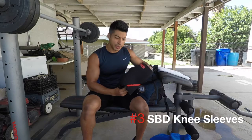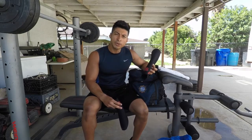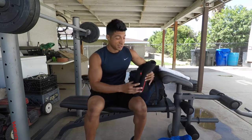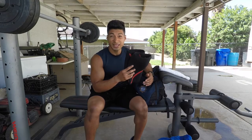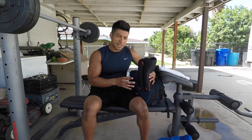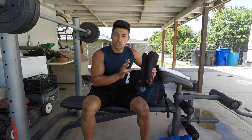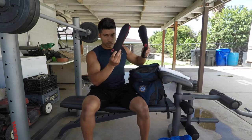Next are my knee sleeves, which go on your knees and help keep them very warm throughout your workout. You don't need them, but I like them especially because I had knee surgery and my knee gets achy. Even if you haven't had surgery, knee sleeves give extra support on leg exercises, keep your knees tight and warm, and can make coming out of a squat a little easier. The brand is SBD, available at andersonspowerlifting.com.